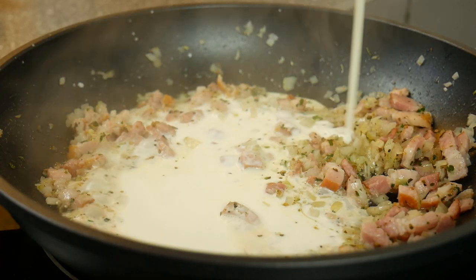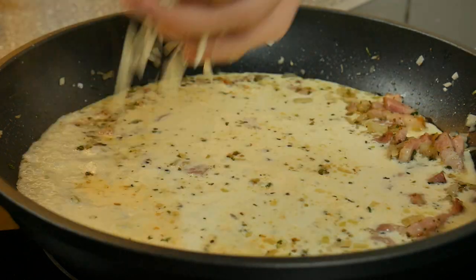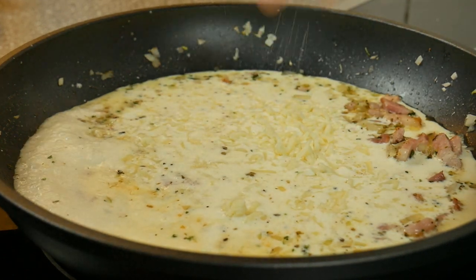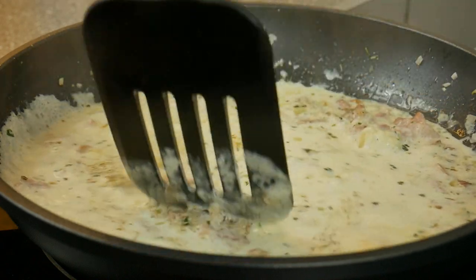Put in cream and your favorite cheese. For this recipe I would recommend Gorgonzola. Season with salt and pepper — when you use Gorgonzola and it is salty enough, you don't need salt anymore. Boil down and stir well until the sauce thickens.